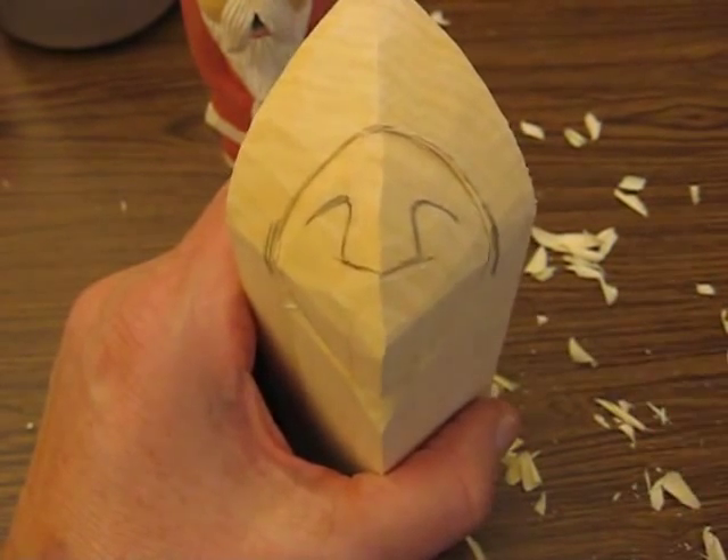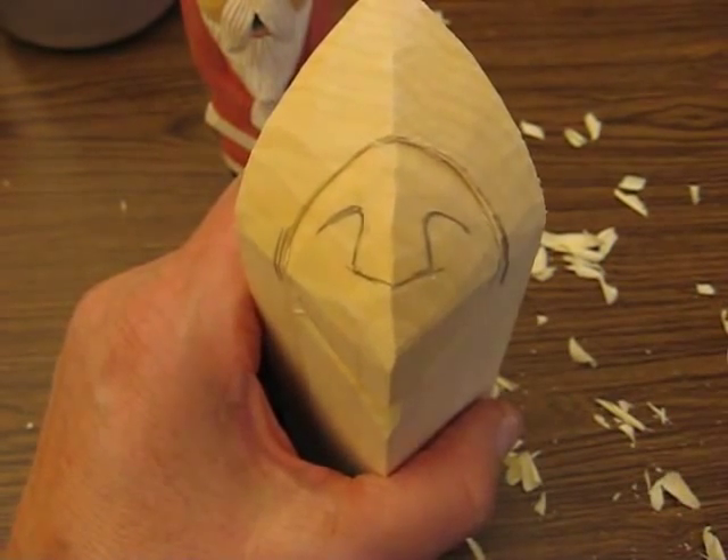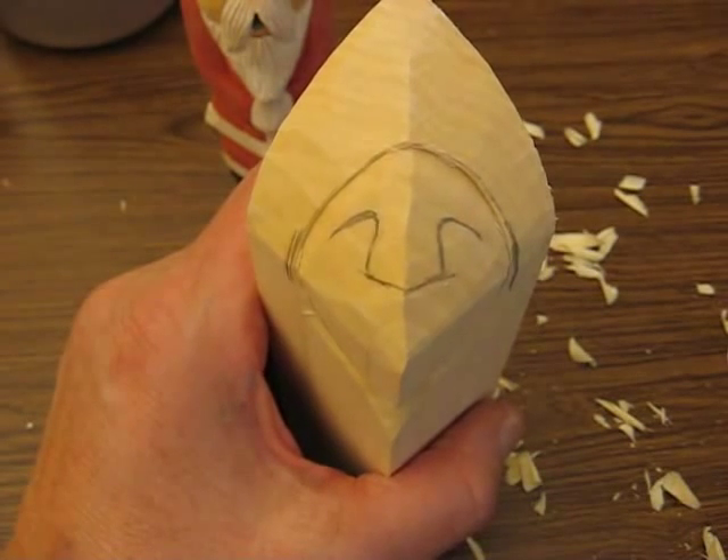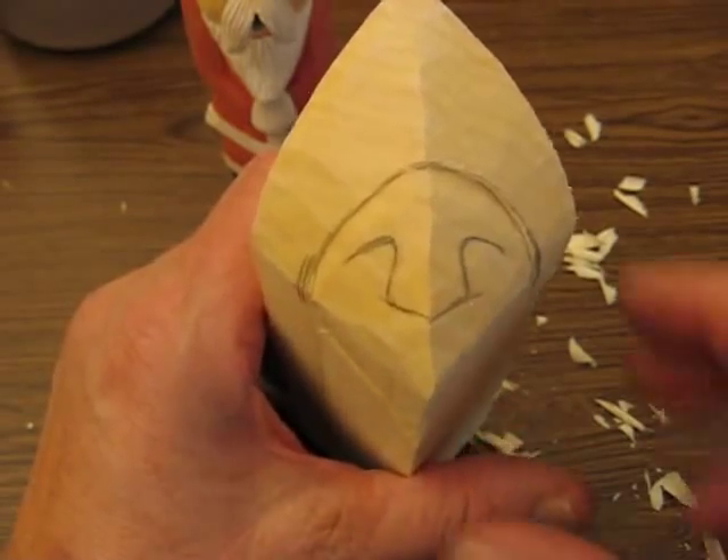Hi, welcome back to the Carver's Woodshop. This is series number three, part two.